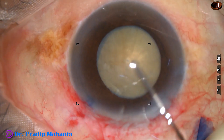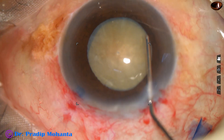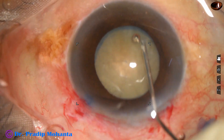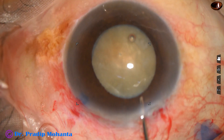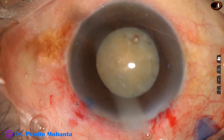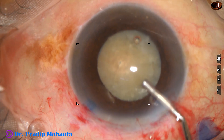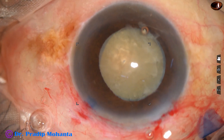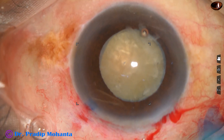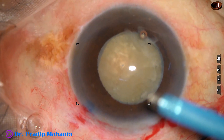Hydrodissection is done — really gently, small amounts of fluid are injected. The nucleus is stacked. The nucleus is rotated. Visco again to fill up the anterior chamber. And now is the time to introduce the phaco handpiece into the anterior chamber.